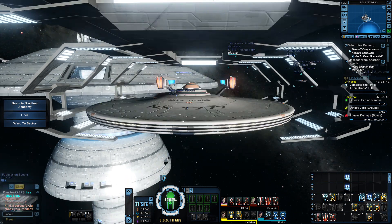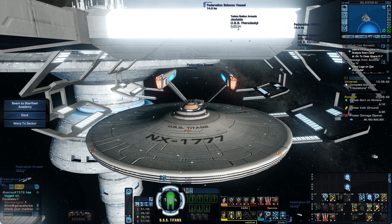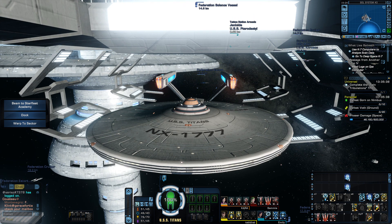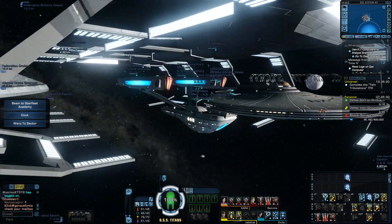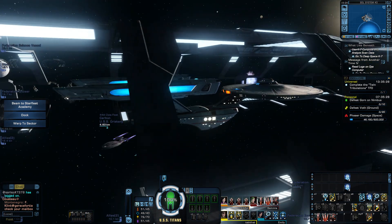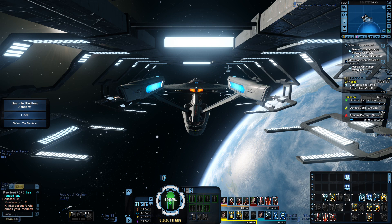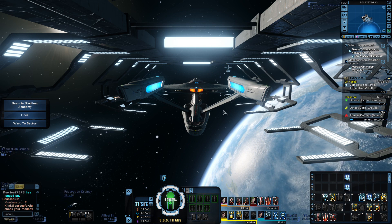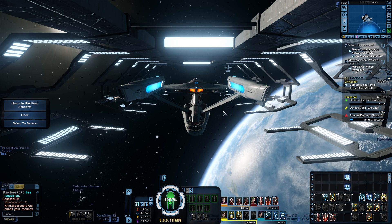Hello, everybody. This is my design of the Constitution class of the Titan Variant. This is the NX-1777 USS Titans. This is the ship before the Saratoga class USS Titan, and this is the ship that I am making to bridge the gap between the Titan A and the USS Titan.